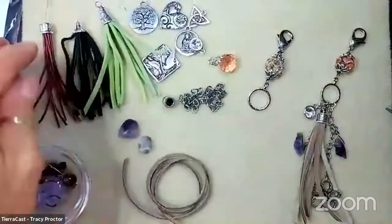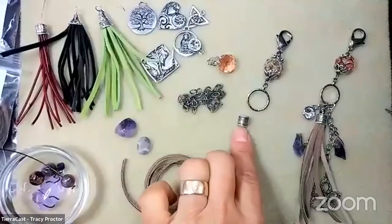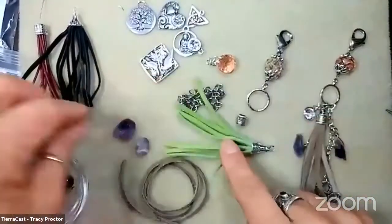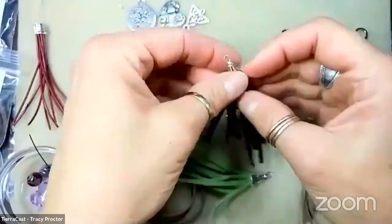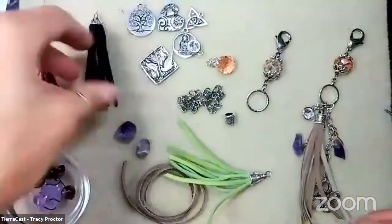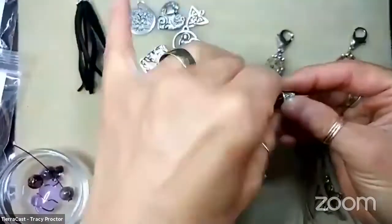Tracy was having fun with tassel ideas using different components. For the original she used the Temple 6mm cord end, and was also playing around with 3mm suede. She asks about the difference between deer skin and regular suede. Michelle explains that deer skin and deer tan both have a top grain, so they're a top grain hide. Sueded products are suede on both sides, giving a different texture. Deer skin is also much softer. Tracy also had a little fun with some 1mm cord.